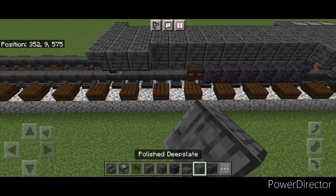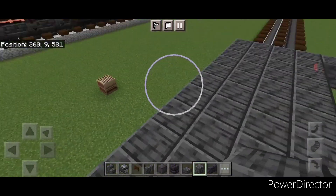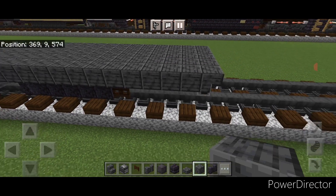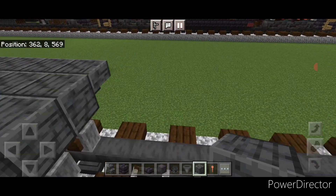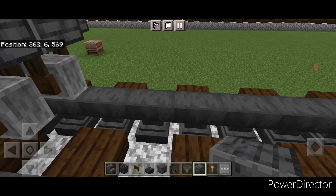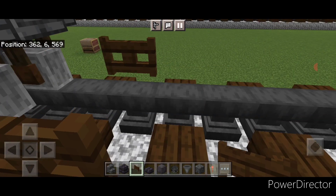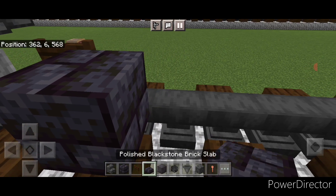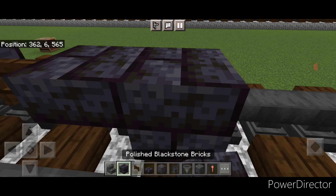Across this second layer between the stairs, put a full row of polished deep slate blocks right here, and same thing on this side. Now come in front of this on bottom. Skip one block forward from these grindstones so there's a gap of space, and do a fence gate on each rail. Then in front of that in the center, a blackstone brick block, a blackstone brick slab, a fence gate, a slab, and a block.